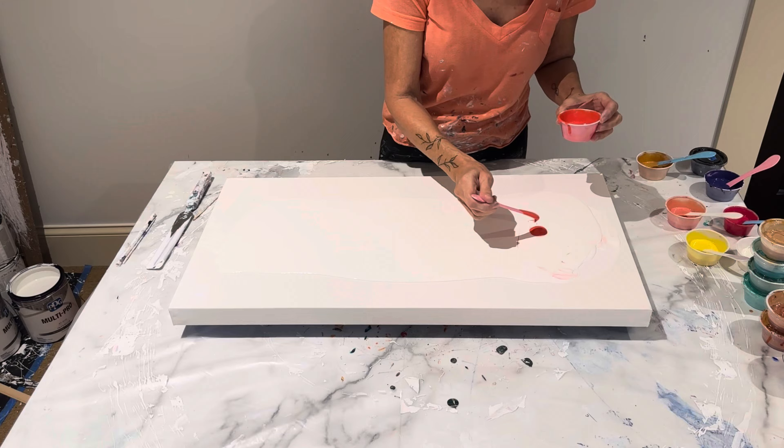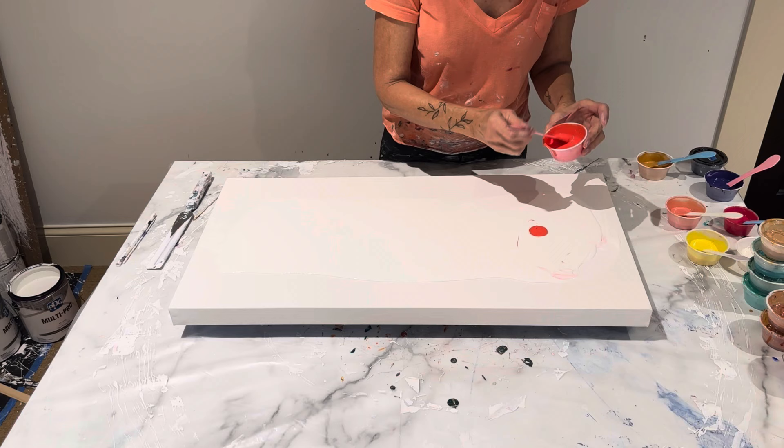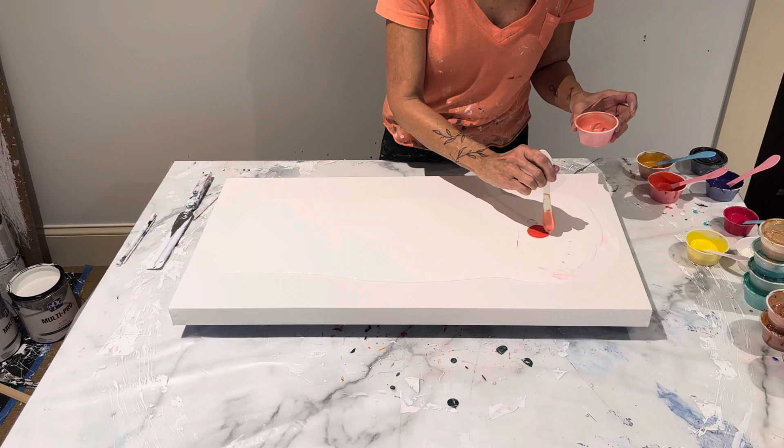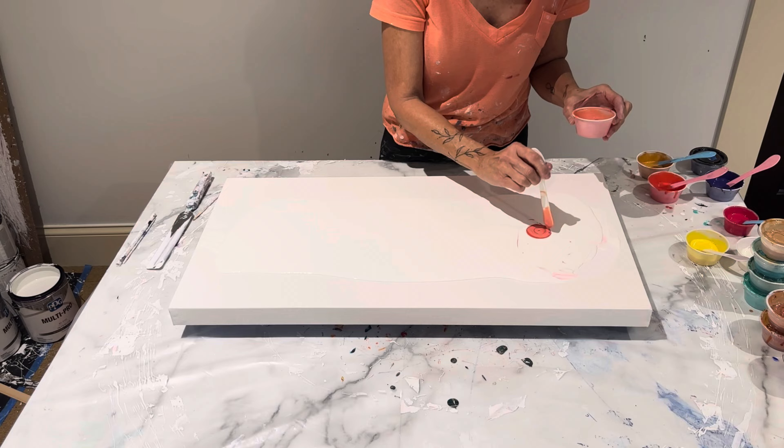I mixed in a little tiny bit of cadmium orange just to give it a little oomph. This one here is by Renfio, and this is their salmon — oh my gosh, is that a gorgeous color! It has the most beautiful gold shimmer in there. It is just beautiful, and I'm hoping it shows up quite well.